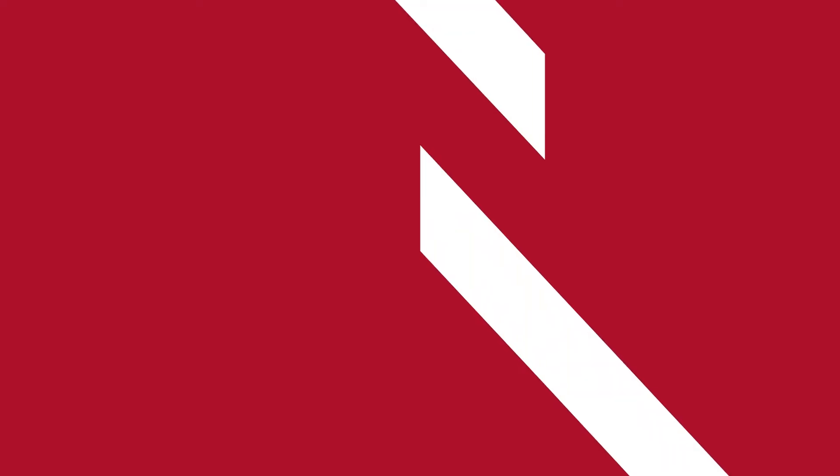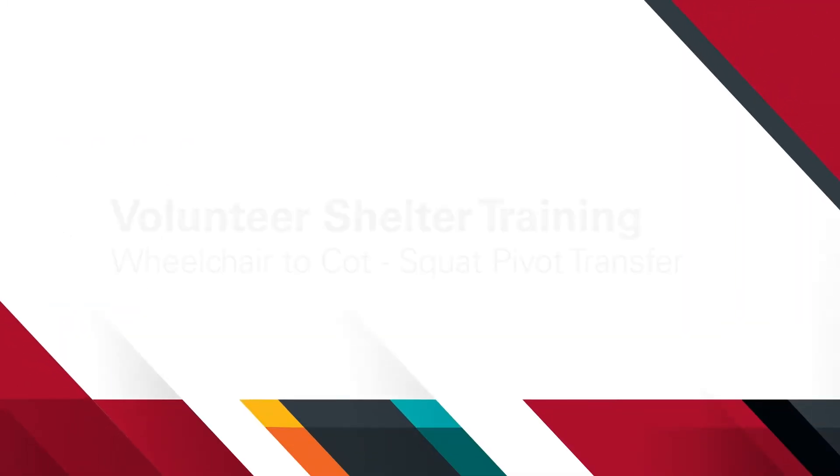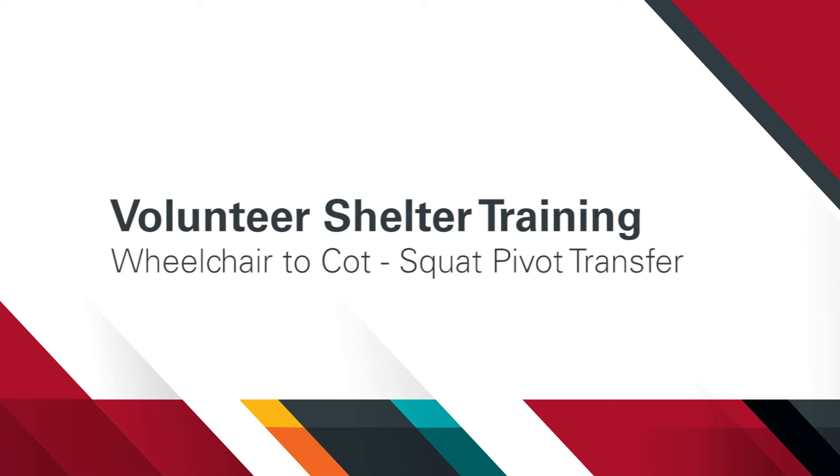In this video, we'll demonstrate how to transfer an individual from a wheelchair to a cot using a squat pivot technique. I'm Natalie Albertson with the Division of Physical Therapy Education at the University of Nebraska Medical Center. Welcome to the training series for volunteers in disaster shelters.